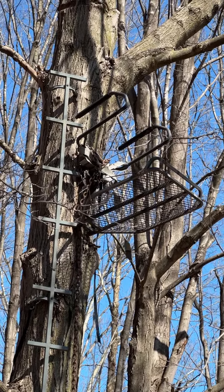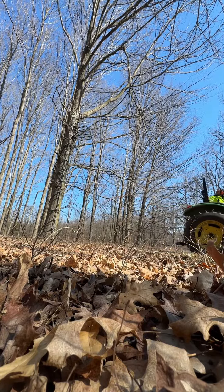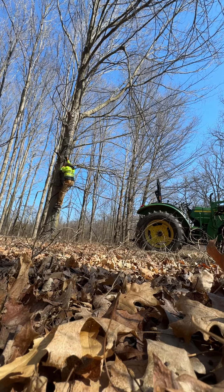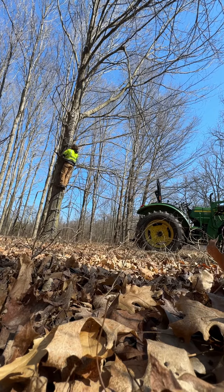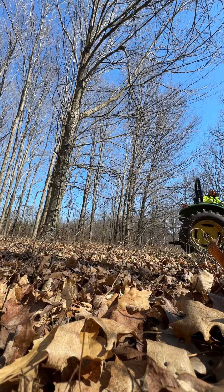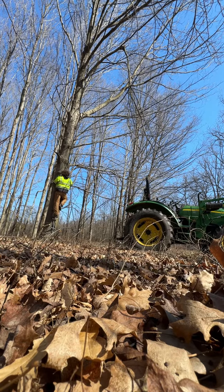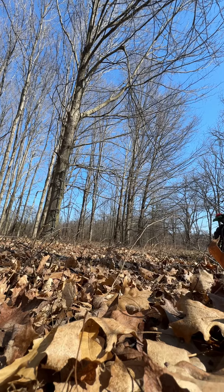Alright, so I got a pretty stubborn tree stand that has grown into the tree and let's try to pull it out. Let's try it again.